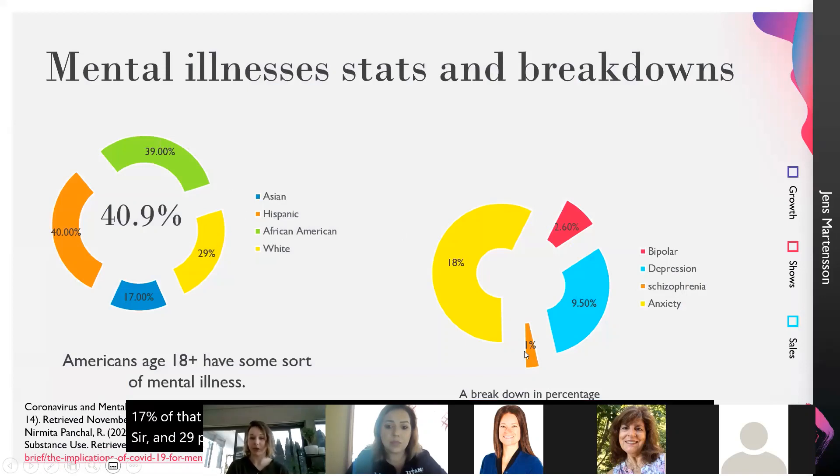Breaking it down by what disorder: 2.6% is bipolar, 9.5% is depression, 1% is schizophrenia — which I thought was very interesting — and 18% was anxiety. So we can see that depression and anxiety, which go hand in hand, are the biggest contenders right now for mental illness.